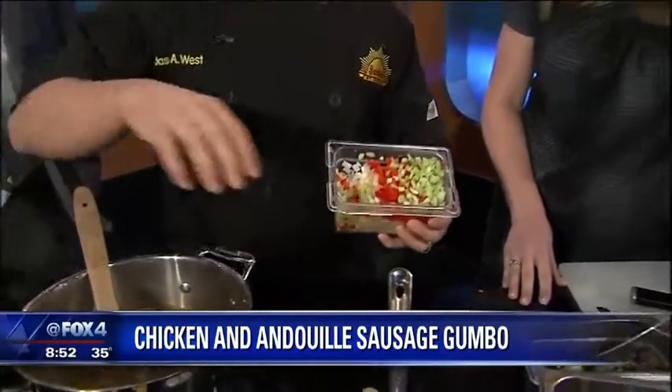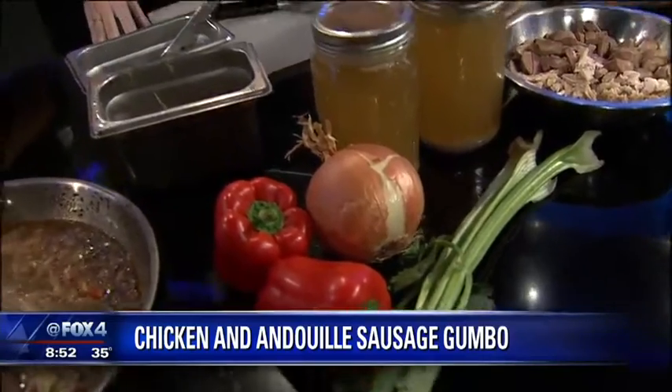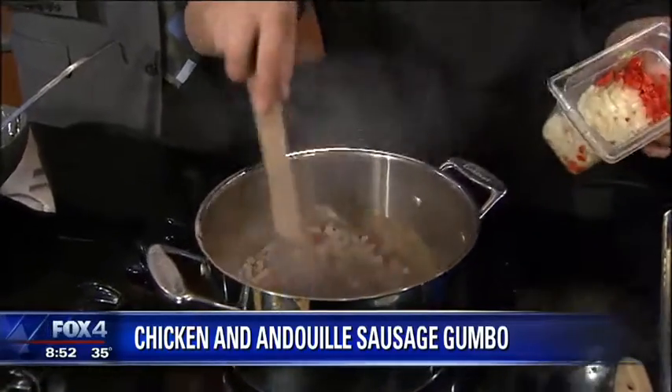So in here I have my onion, my celery, my bell pepper. In New Orleans we call it a trinity. A little garlic in there mixed up. We start everything in New Orleans with that as a mix. I just got that nice and diced up.